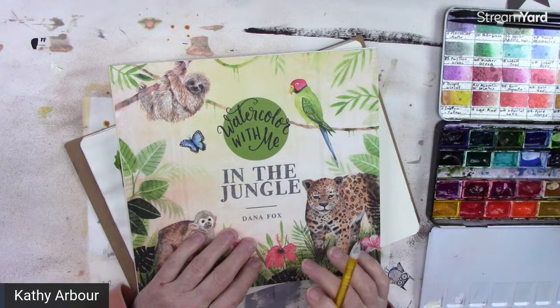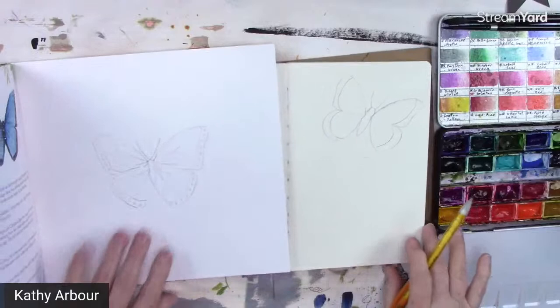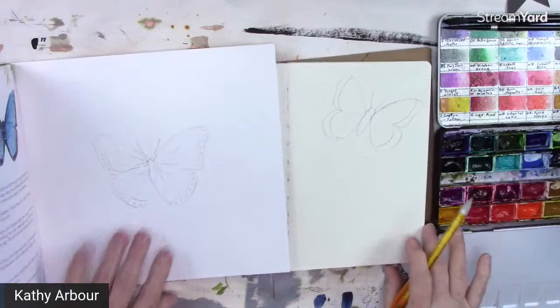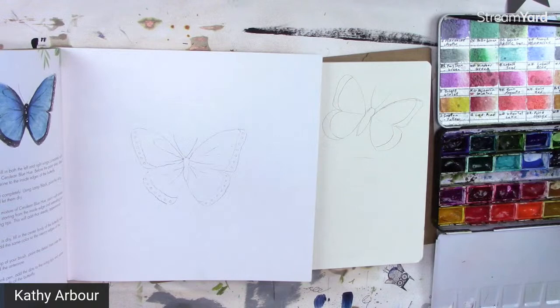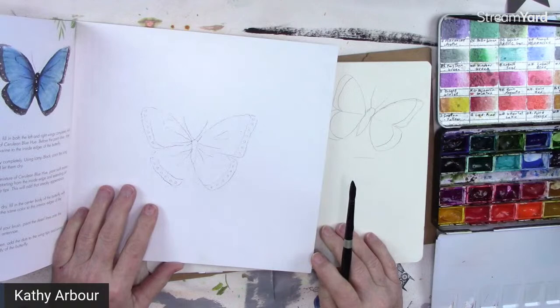How many books do you get and look at but never actually work with? So why not work with them! We need cerulean blue hue, ultramarine, and lamp black. I have a French ultramarine blue and a cobalt blue — the cobalt will work in place of cerulean.